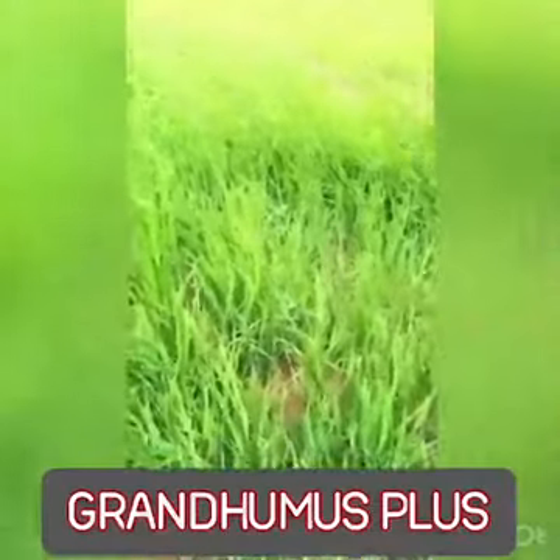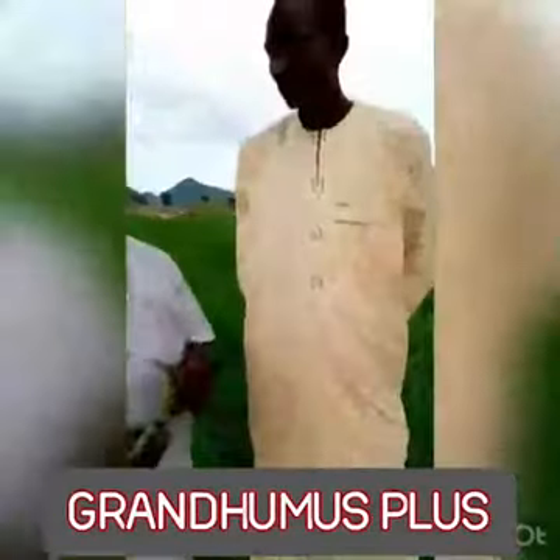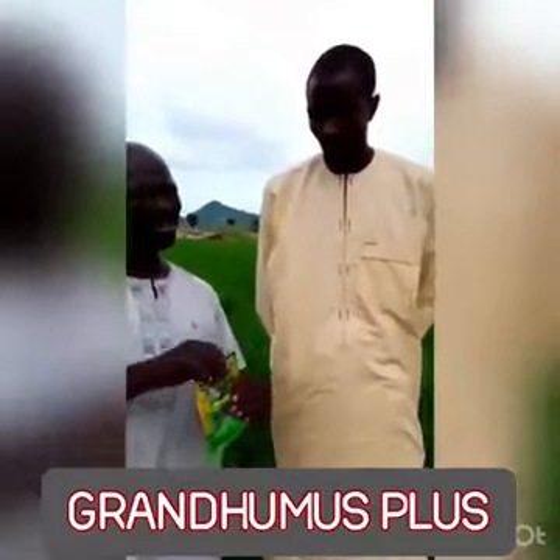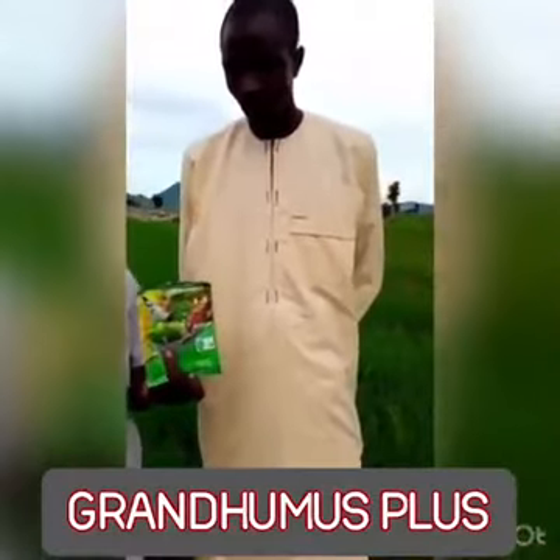So we want to hear from him. Malambuhari, have you noticed any change, any difference, any special growth in your farm compared to others?